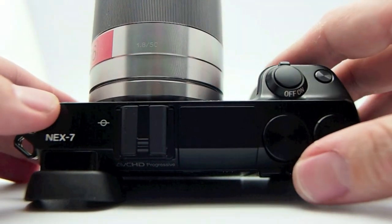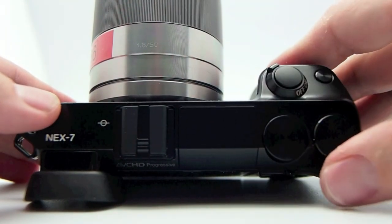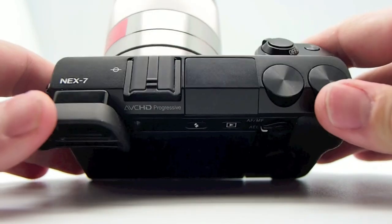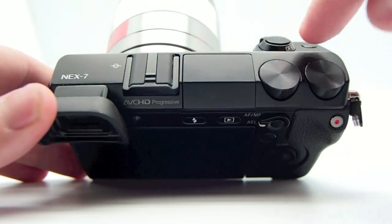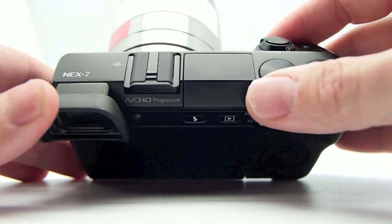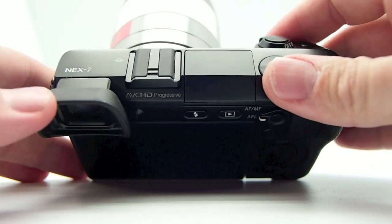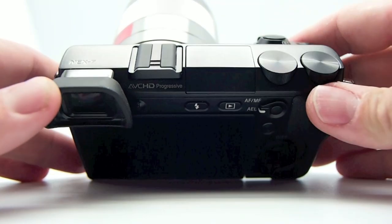You also have the Tri-Navi controls. They're very nice — smooth, but they have a nice click to them, so when you turn them they're solid and won't mistakenly move. Sony designed the Tri-Navi control system so you can control everything with your camera while even looking through the viewfinder. You don't have to step back, go into menus, and dig your way around.